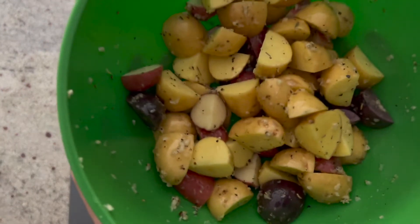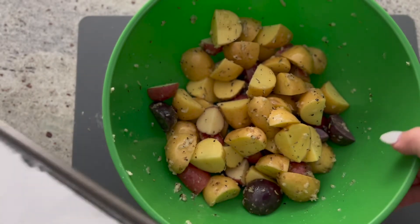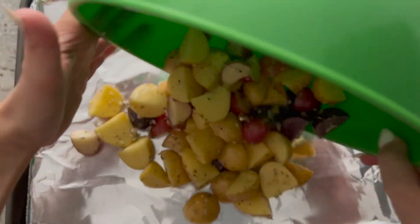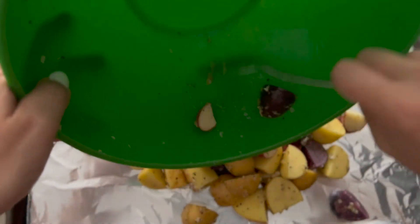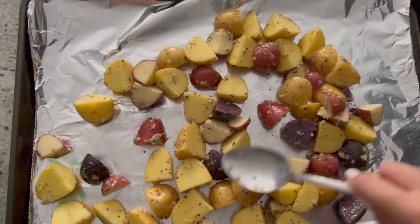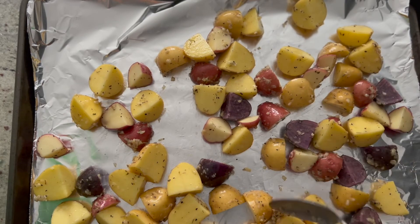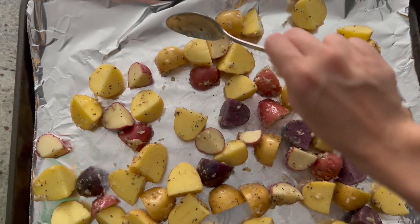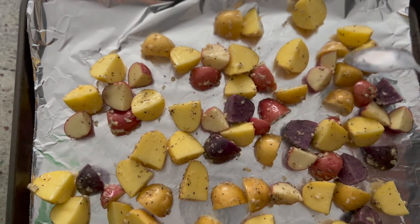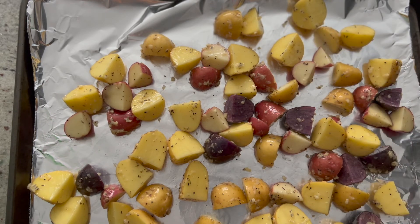Now we get to put this on a foil-lined baking sheet. I already had it prepared. So we're going to put this on here — make sure all the potatoes are out, spread them across evenly, make some room in between them, and make sure they're not piled on top of each other. Perfect!